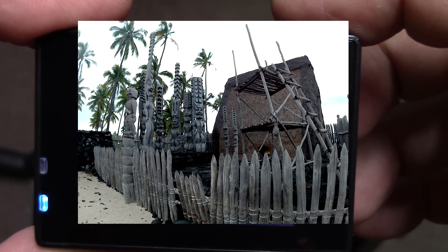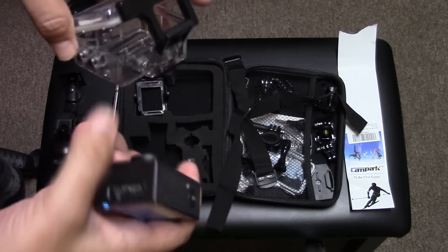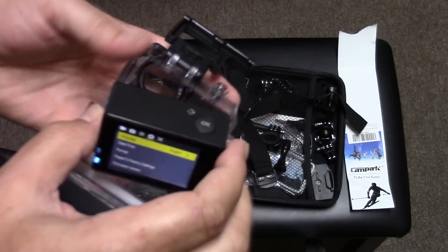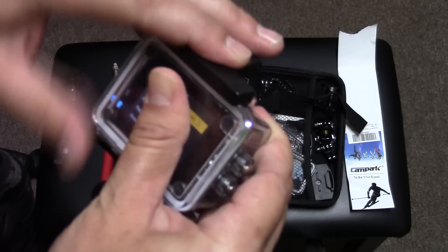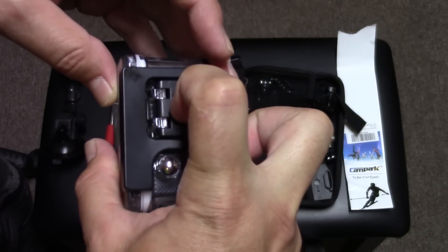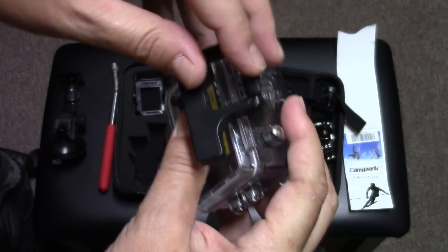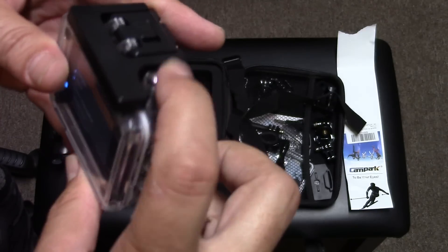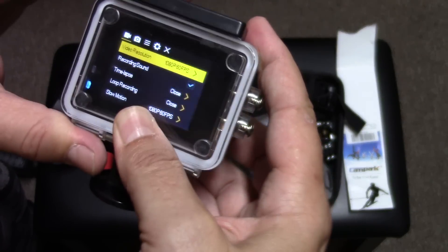This is completely waterproof once it's in its case. The case is right here — a full plastic housing. You pop the camera in like so, close the back door, and seal it. To get it out, you pull on this part here and push up on this section to release it. Once it's in its case it is completely waterproof, and the buttons line up so you can still use them.